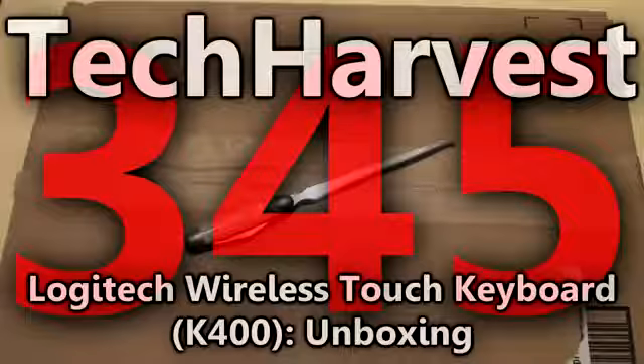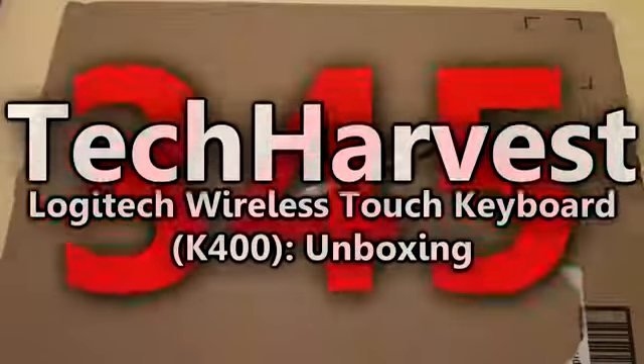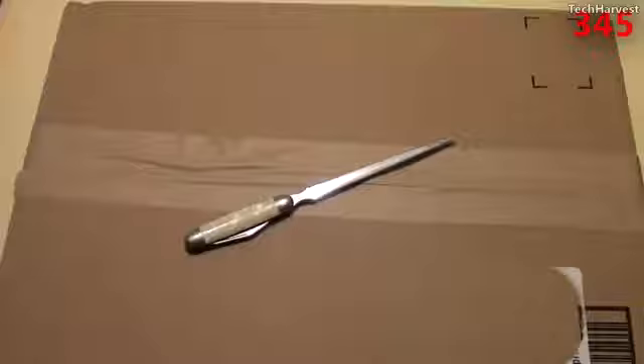In this video I'm going to do an unboxing of the Logitech Wireless Touch Keyboard K400 with built-in multi-touch touchpad. I got this from Amazon for about $40 shipped, because I'm an Amazon Prime member so I get free shipping.